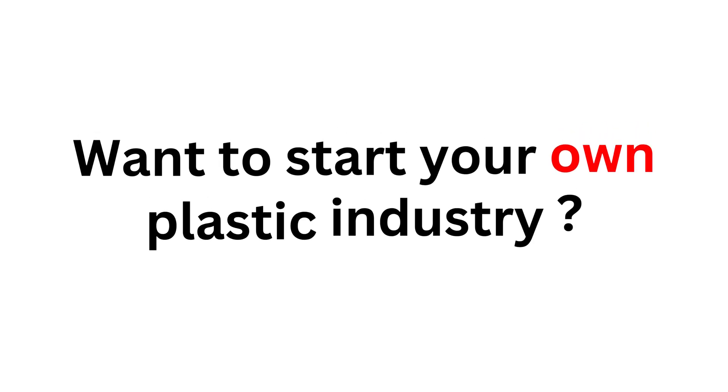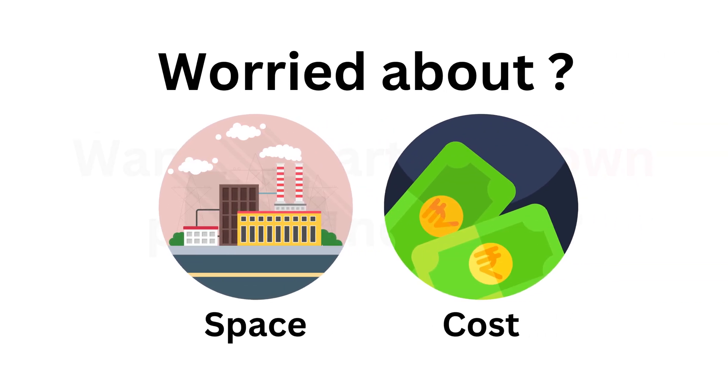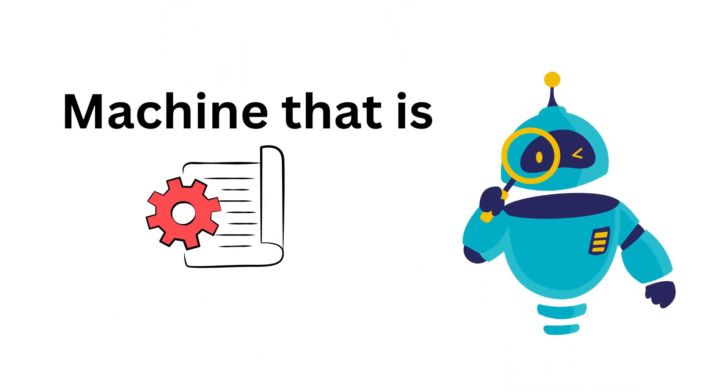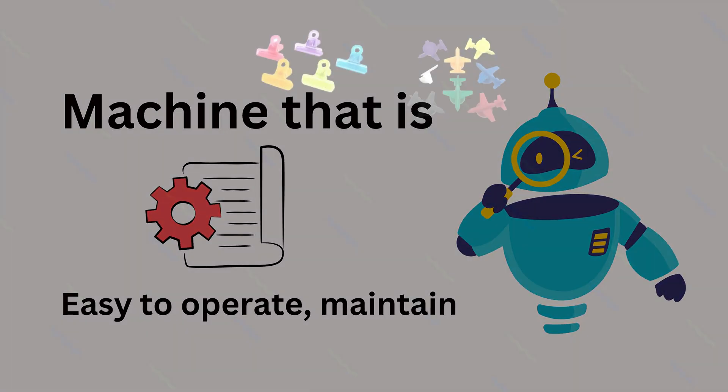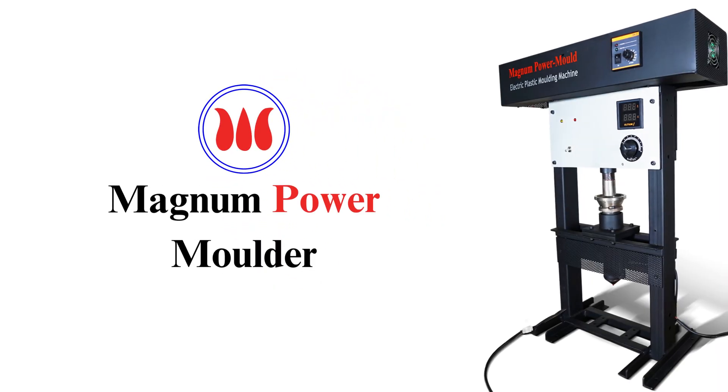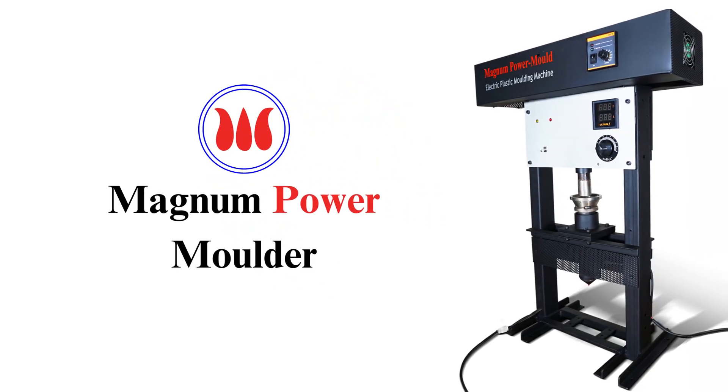Are you looking to start your own plastic industry, but worried about the space and cost involved? Do you want a machine that is easy to operate, maintain, and yet produces high-quality plastic parts? Introducing the Magnum Power Molder, the perfect solution for all your plastic injection molding needs.